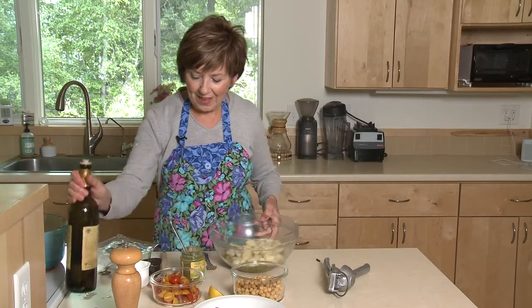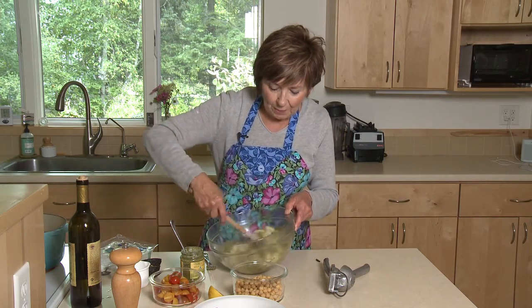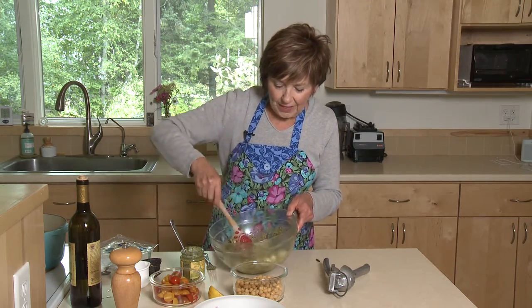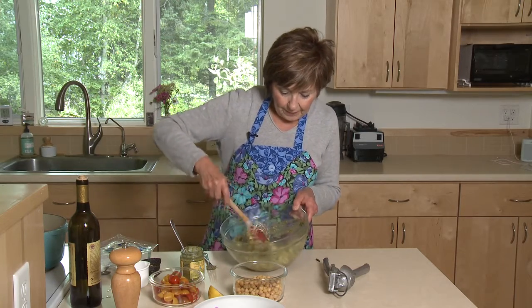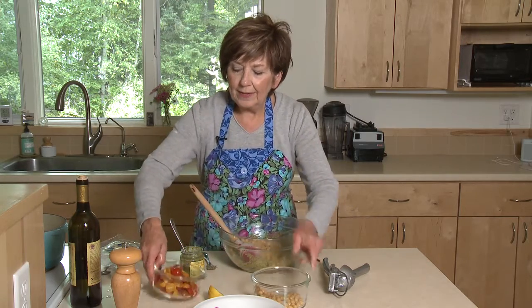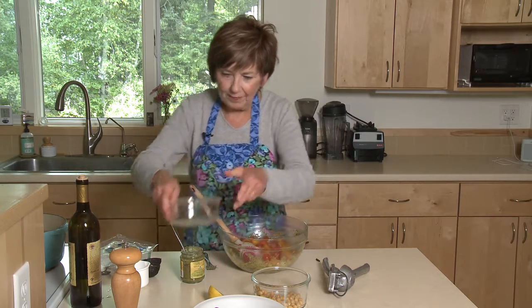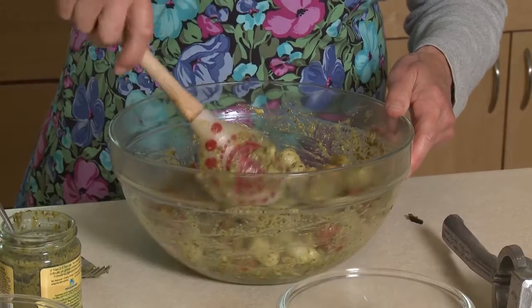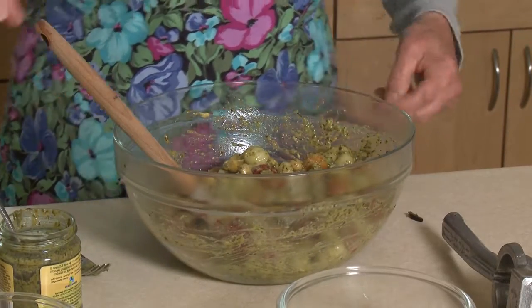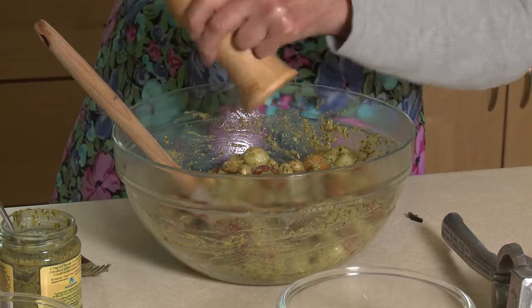Once I've added the gnocchi I'm going to toss it all together very gently, because you don't want your little dumplings to lose their pretty little shape. Then I'm going to add some drained chickpeas and some cherry tomatoes that I've cut up. Toss that. And then I like to add lots of black pepper right at the end. And there you go — there's your meal.